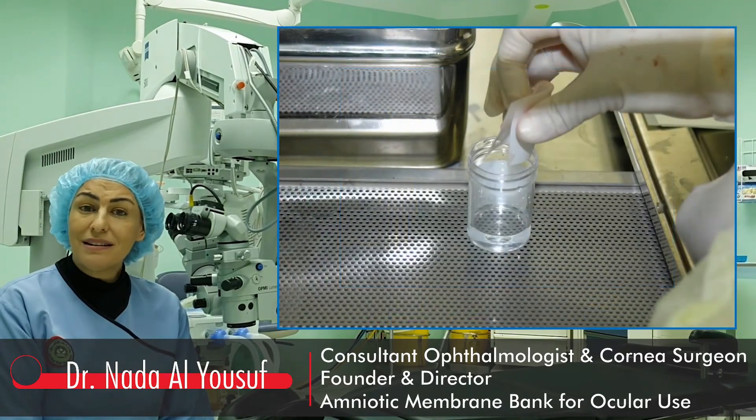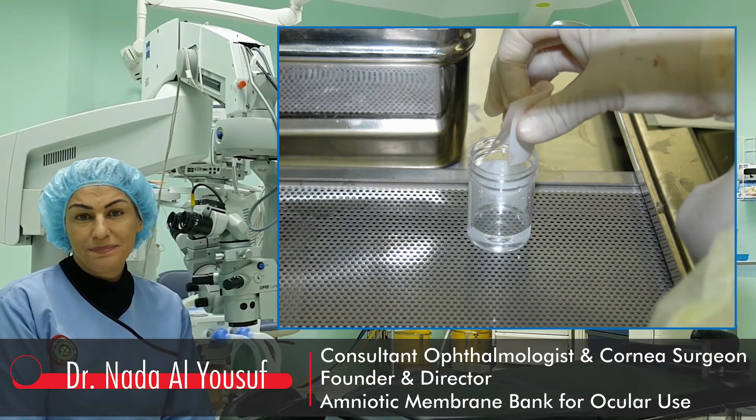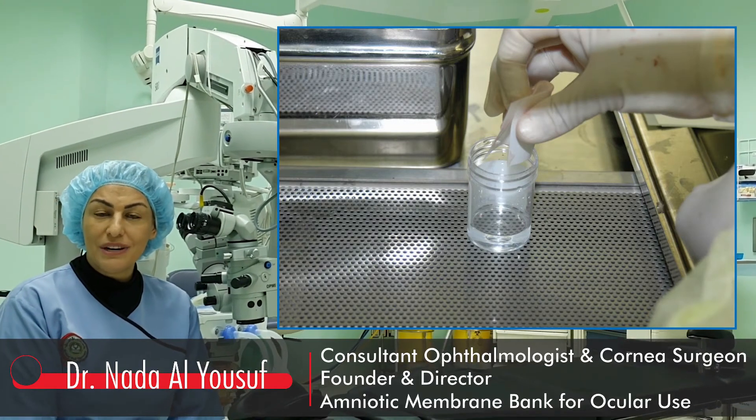The pieces are then placed into sterile vials containing MSO 10% medium. The vials are stored at minus 80 degrees centigrade.